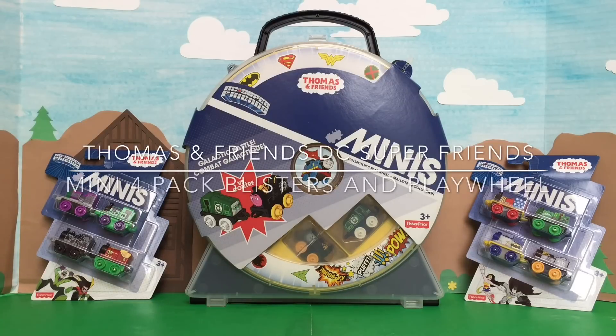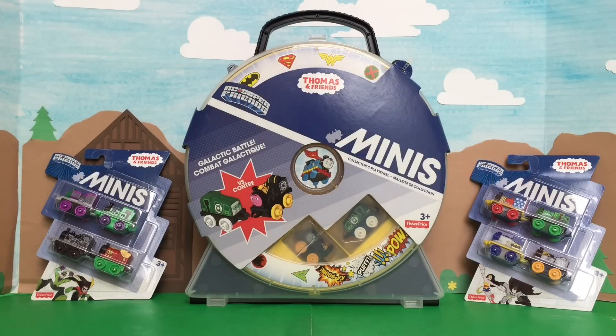Hello to two channel friends! Today we're unboxing some new DC Super Friends Minis! These are so cool! We are so excited to show you kids at home these Super Friends Minis — they are so cool!